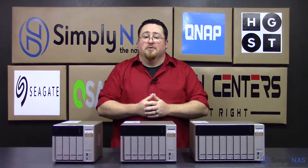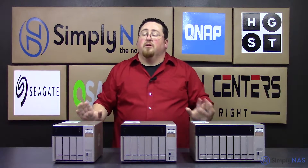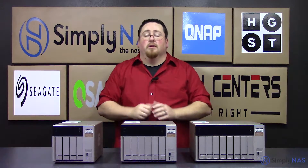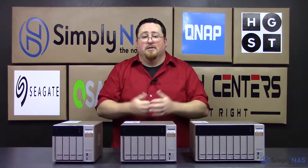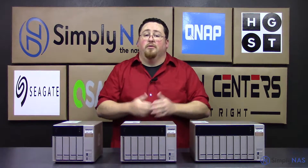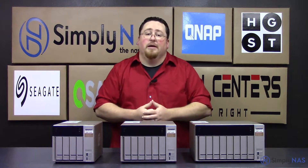Along with some of the new features QNAP has released with the new TVS X73 series, they've also included the USB 3.1 cards already installed into these units. These units are also equipped with what they refer to as a fast access option, which allows you to connect this unit directly through USB, through the front of the unit, to a laptop or another computer to access your information without having to use a network connection.